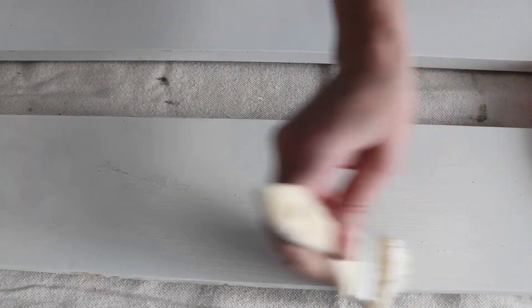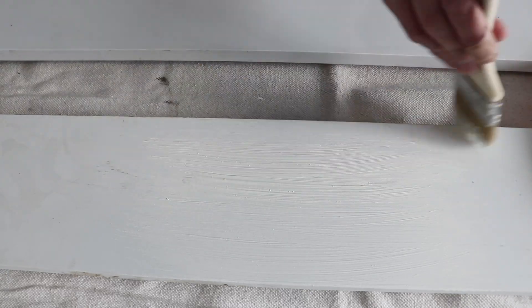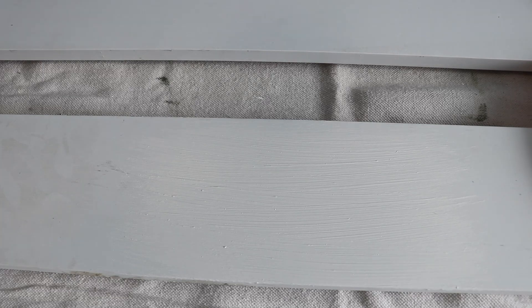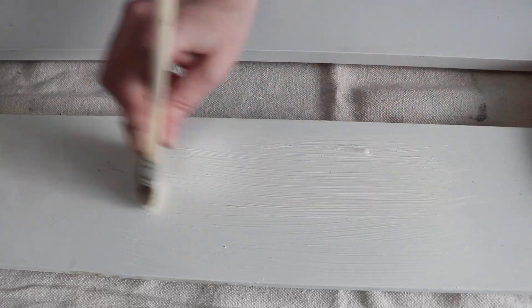I'm using a chip brush and I have them propped up on some Dollar Tree little wooden blocks so they don't stick to my drop cloth. At this point I have already put up shelf brackets in my office craft room area to accept these boards as shelves.